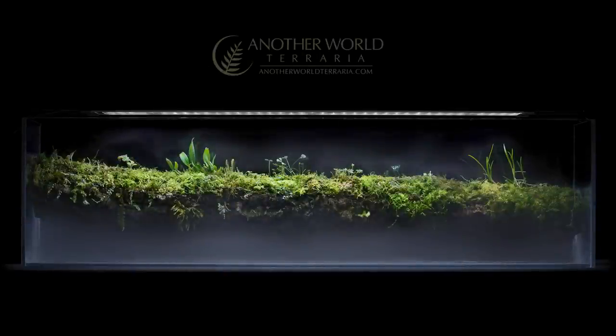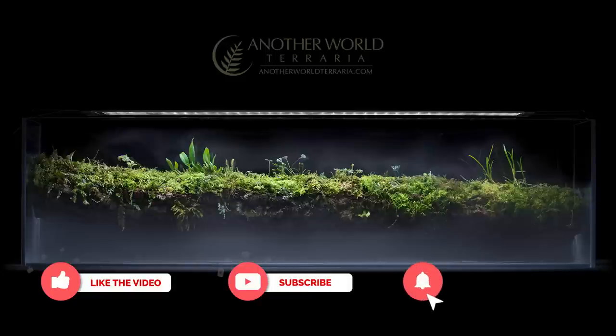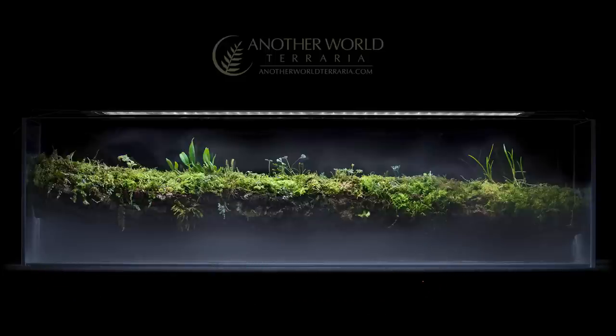If you enjoy my videos please consider giving them a like and join Team Terraria by subscribing now. Remember to click the bell so you'll get notified when I post new content.